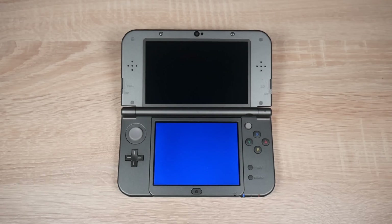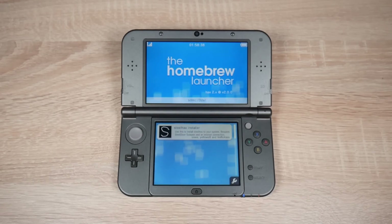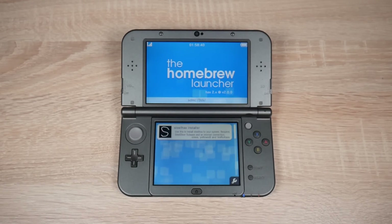Hello everyone, my name's Jack Sorrel and today let's look at some issues which you may encounter when installing homebrew on your 3DS and how to fix them. You're watching the long-awaited Quick Brew Episode 2.